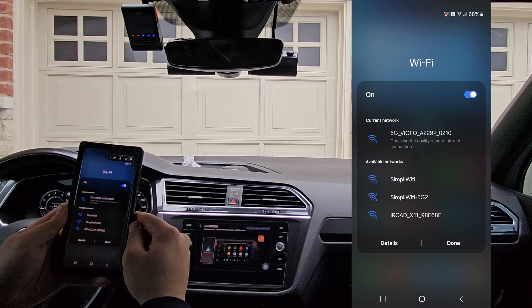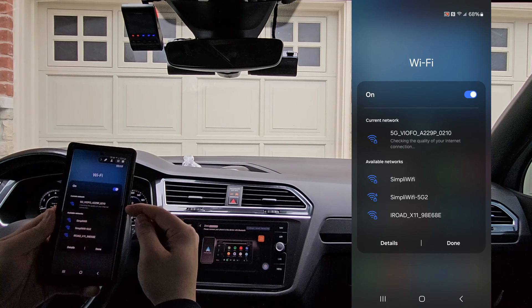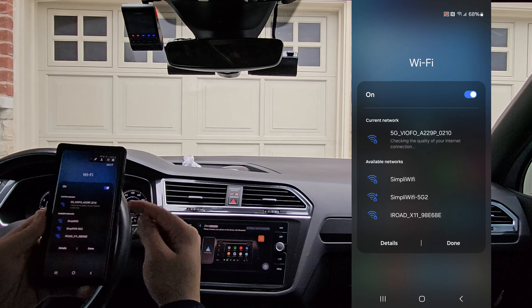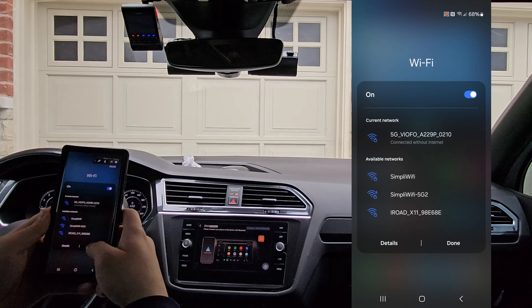Wi-Fi connected. And the important part is, as we look at the phone, it stays connected. The vehicle is no longer able to communicate with the phone to pair for Android Auto.